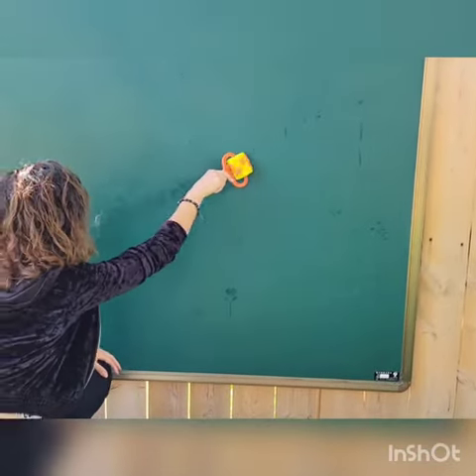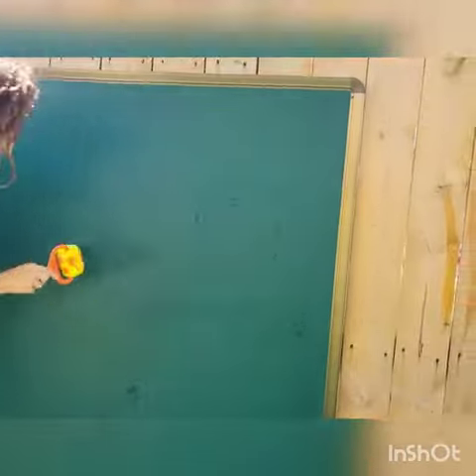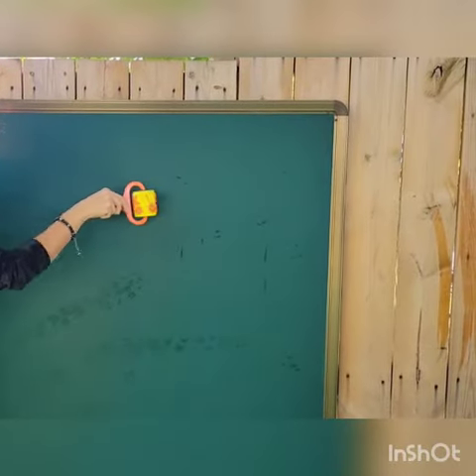Ready? Hey, look at that! Nice, huh? Look at that one — the stars! Children love that.